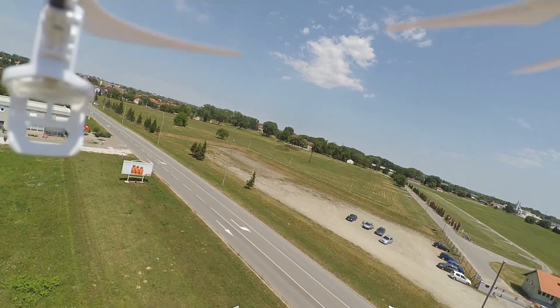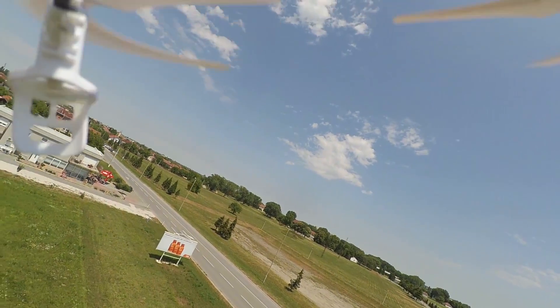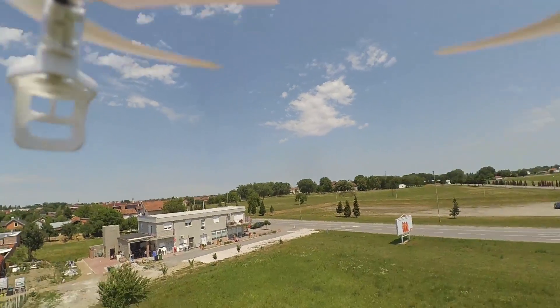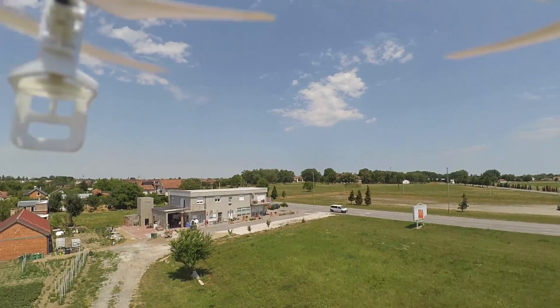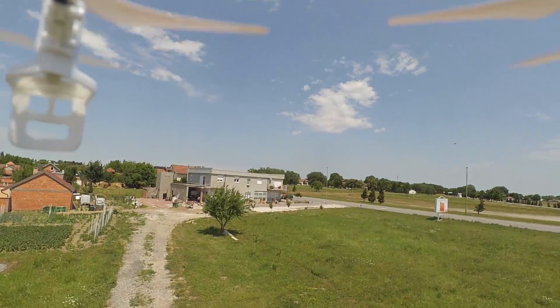I think I have a problem because of the wind. It just pushes away in 1st gear. Yeah, too strong wind. But in 2nd gear it somehow fights back, a little bit.